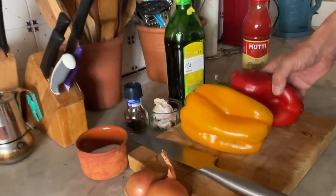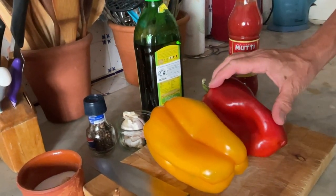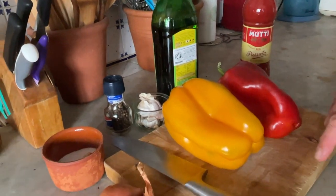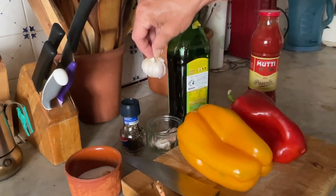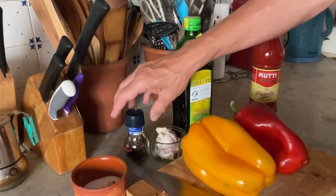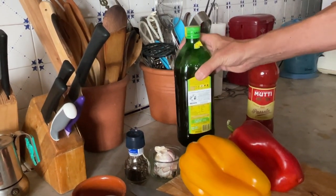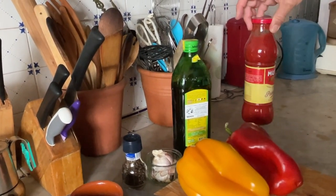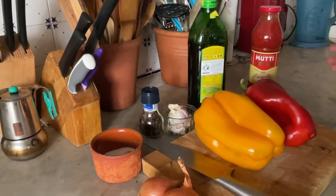It is quite simple to prepare, but it's actually delicious and it's even better cold. We need peppers — two bell peppers. I got a red one and a yellow one. We need a cup of onions, garlic, black pepper, olive oil of course, and good passata. Salt to season, and I think that's what we need — nothing else.